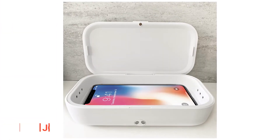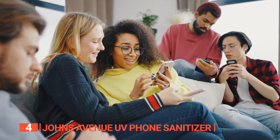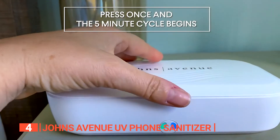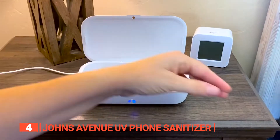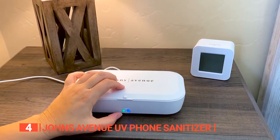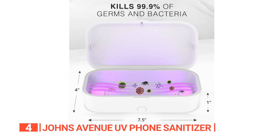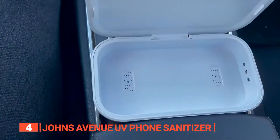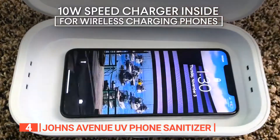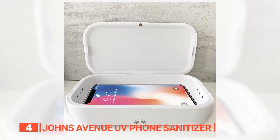Up next in fourth place is the Johns Avenue UV Phone Sanitizer. Are you looking for a UV light phone sanitizer that you can bring anywhere you go? You're in for a treat with the Johns Avenue UV Phone Sanitizer, a cutting-edge device that harnesses the power of UV-C light technology to break down DNA structures, effectively eradicating 99.9% of viruses, bacteria, and microbes found on the surface of your belongings. Independently tested and EPA number 97351-CH1 certified, this UV sanitizer box ensures a safe and reliable way to maintain a germ-free environment.